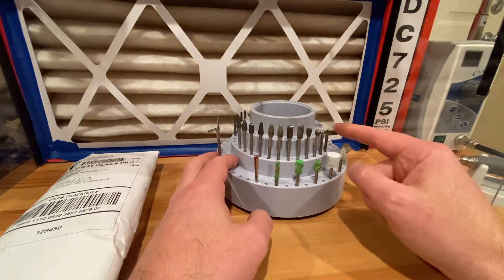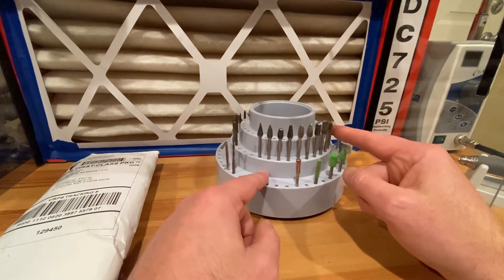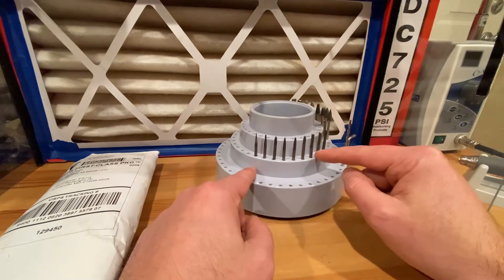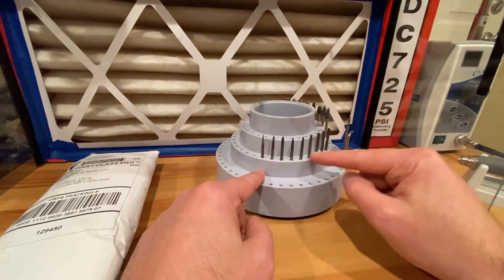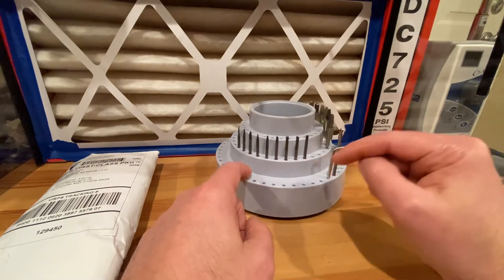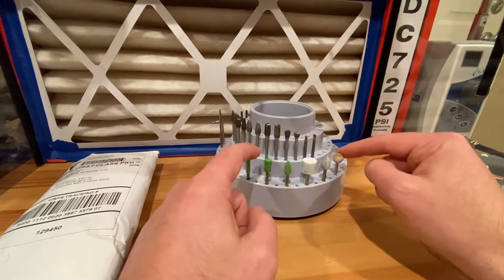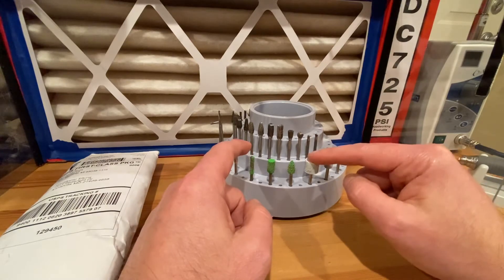I chose the slowest shipping — first class — and it came just as fast as priority mail because that's how USPS works now. I got two sets of double-cut tungsten: a bigger set, all one-eighth inch, and a smaller set for details. The detail set was super cheap — around nine bucks — and it came with two complete sets of everything shown. I put them through their paces and they held up well.